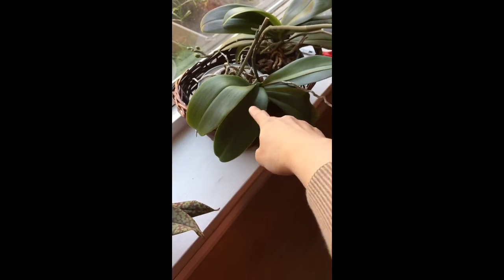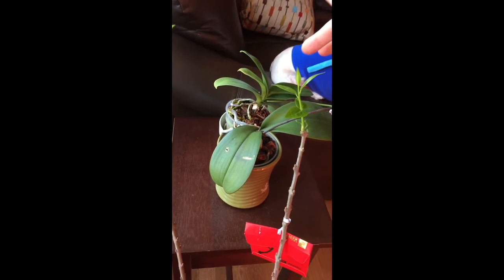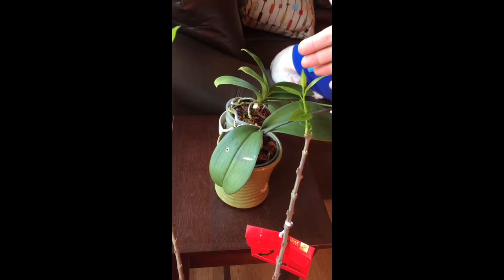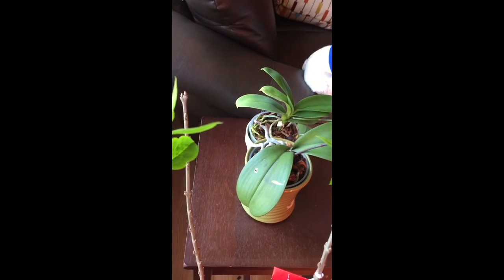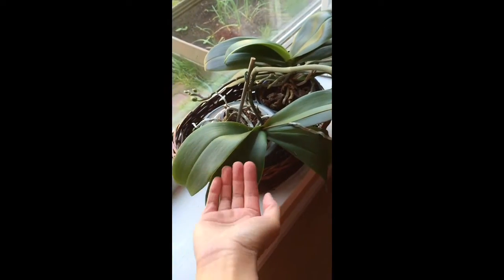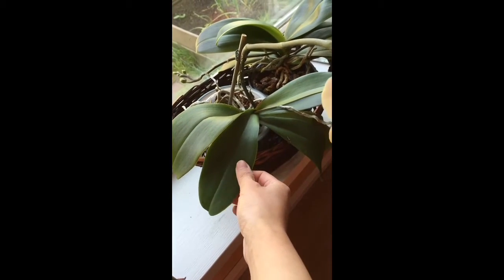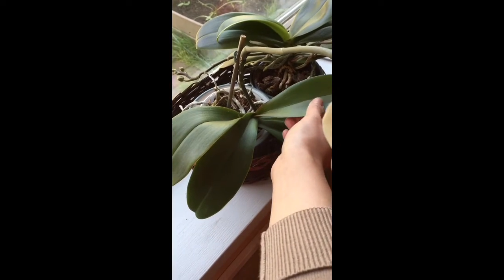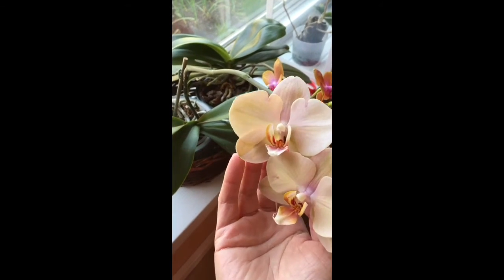I feel like this one is much healthier than that one, maybe because initially it was having a hard time adjusting to the hydrogen potting mix. But now since I changed the mix maybe like a year ago, it's catching up. But the leaves are not as large as this guy — look at my hand, it's actually the size of my palm and they are much more fleshy than the other. It might be due to the type of orchid it is, since the blooms are a little bit bigger than the other one.